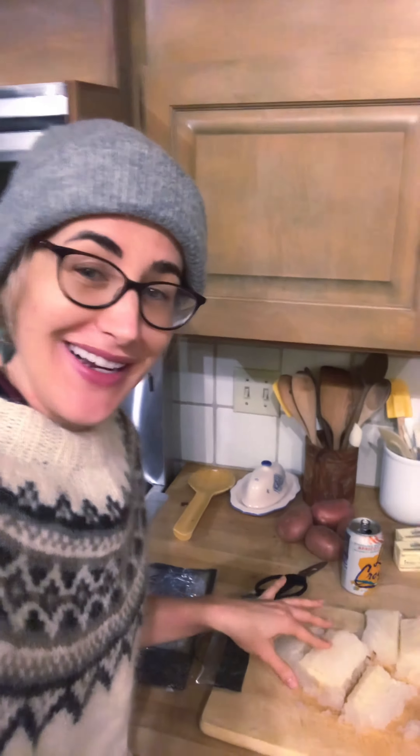It already has a nice gelatinous consistency, which is what I remember from when I ate it in Norway, and I actually really liked it.